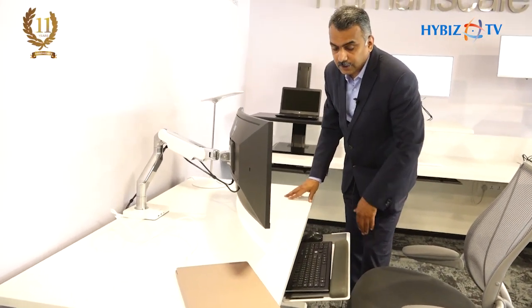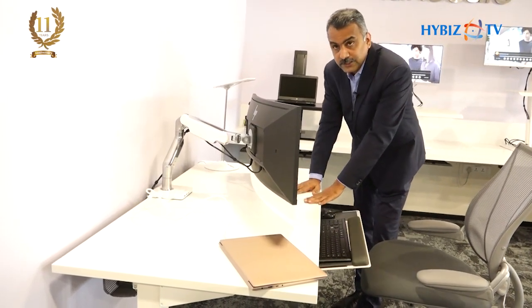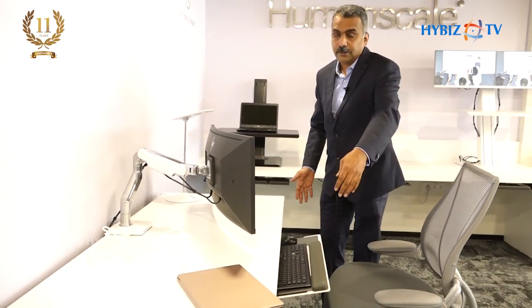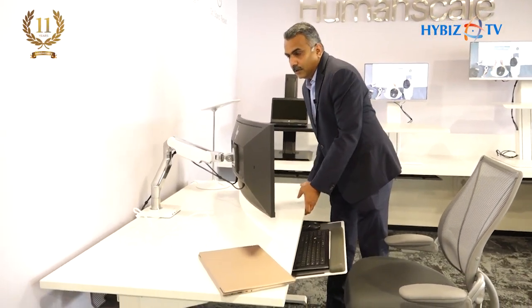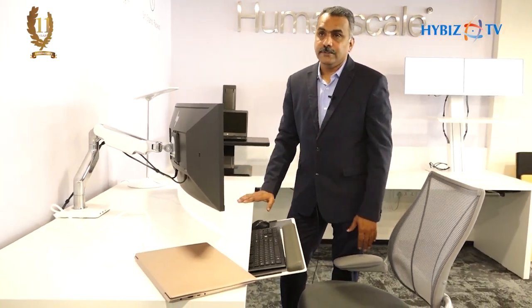The keyboard tray should come to my thigh level. With a height-adjustable table I can adjust to my thigh level, so the keyboard tray only needs the negative tilt. But if you're using a fixed table, I'll have an articulating keyboard tray which goes up and down. The keyboard tray price is somewhere between 18,000 to 25,000, depending on the size and model. We also have a custom package for students studying from home — a simple four-legged table with a pedestal, chair, keyboard tray, and monitor arm or laptop stand, which costs around 1 lakh 10,000 rupees as a complete package.